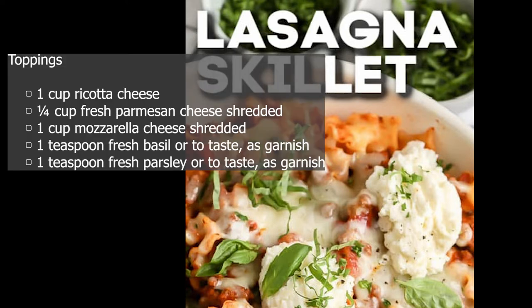Toppings: 1 cup ricotta cheese. 1 quarter cup fresh parmesan cheese, shredded. 1 cup mozzarella cheese, shredded. 1 teaspoon fresh basil, or to taste, as garnish. 1 teaspoon fresh parsley, or to taste, as garnish.